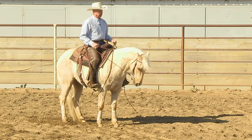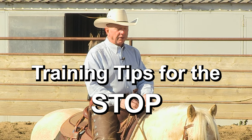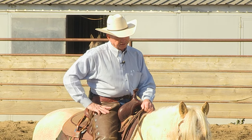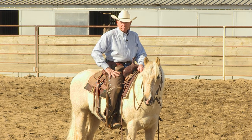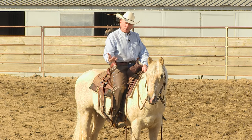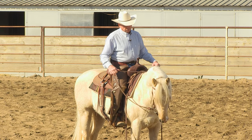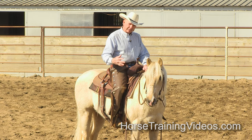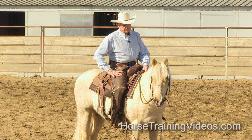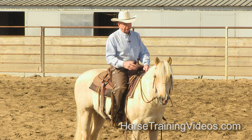Hi, I'm Larry Troca, and today I'm going to ride this little colt I own. I'm going to get him ready for one of the futurities — he's way behind, probably about six months behind. I'll try to get him caught up. He's a really good horse, so I think he can, but if not there's still the four-year-old events he can go to.